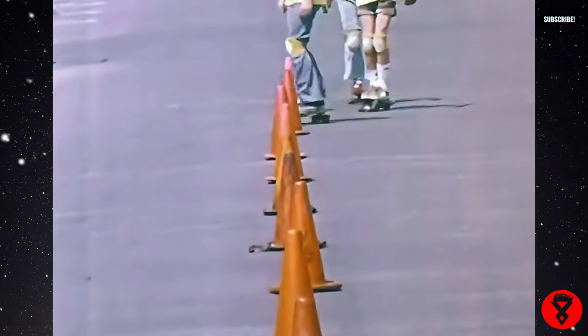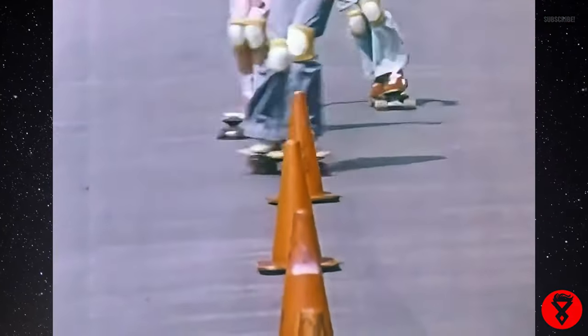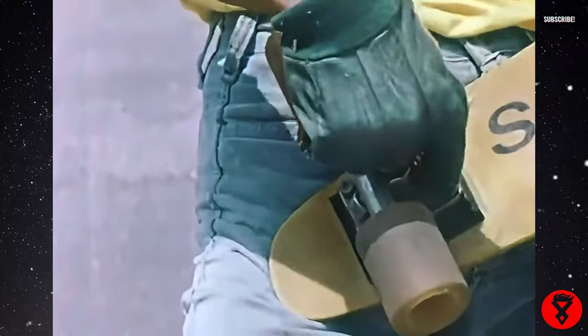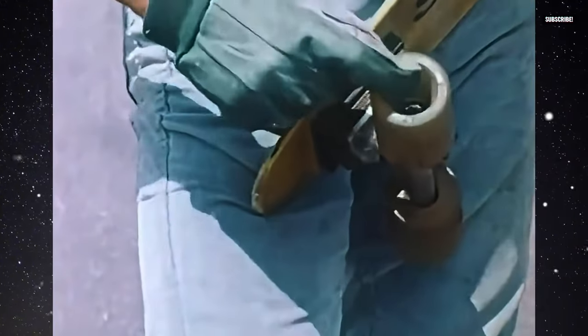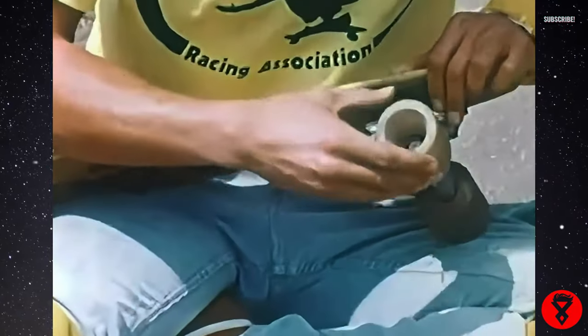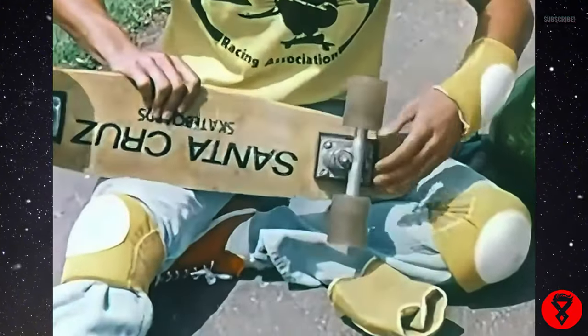For safe skateboarding, you always want to check your skateboard before you start skating. Every day it's a good practice to get into — the most important things to check for are your wheels. Make sure that the cone nuts, the lock washers, and the nuts that hold the wheel onto the board are always tight. Make sure that your trucks are tight and not too loose for the situation you're in. If it's a steep hill, you always want your trucks tight because you can get speed wobbles. You must always check the nuts and bolts that hold the truck to the board, because if you lose one of those nuts, chances are you're going to fall down and really hurt yourself.